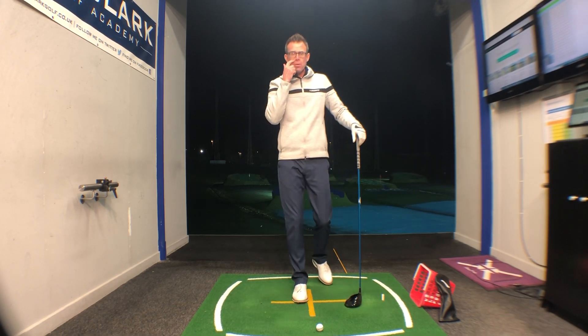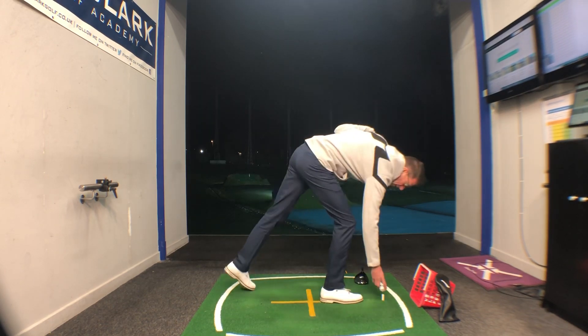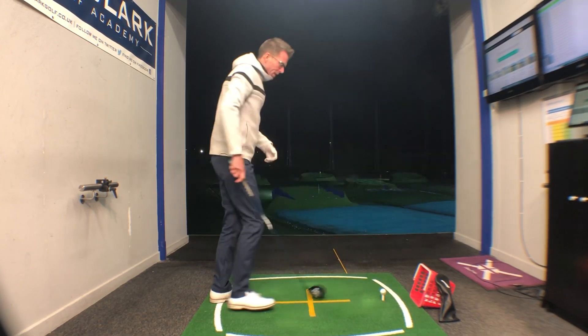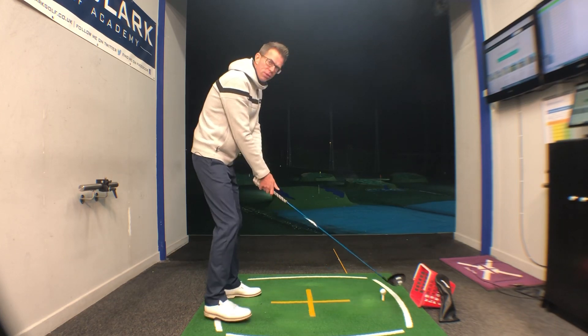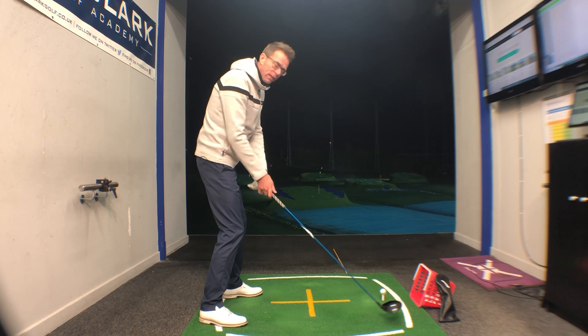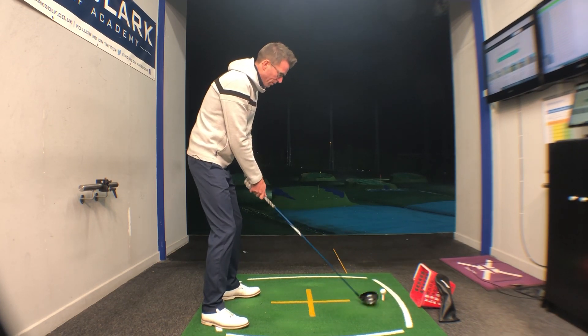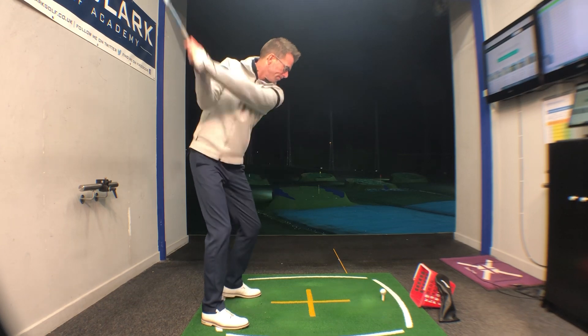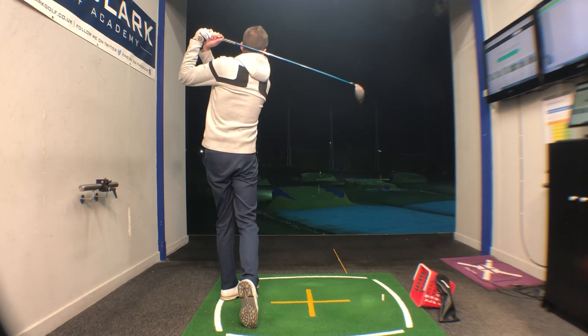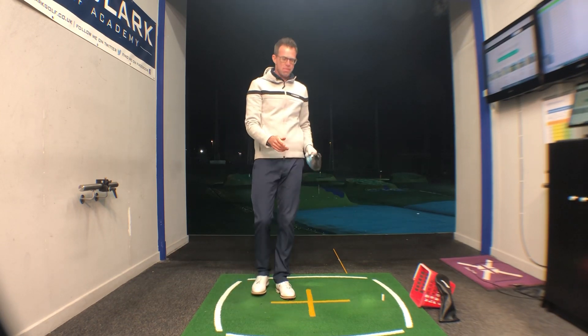If you struggle with losing the ball to the right, it's a great thought that on the downswing you get your club face already back to square when that club is opposite the right foot. I think it's a great way of helping just square the face up — and that's a lovely thought for trying to square up the club face and hit some better drives.